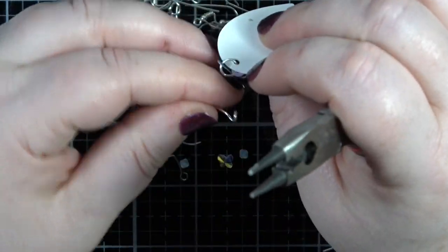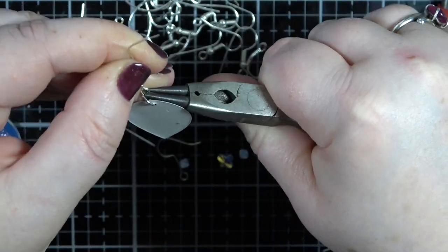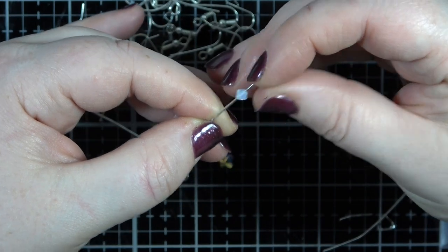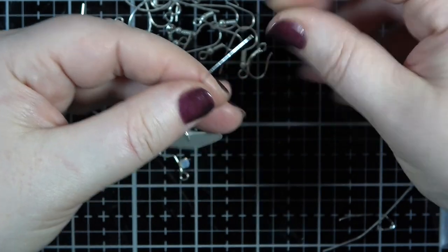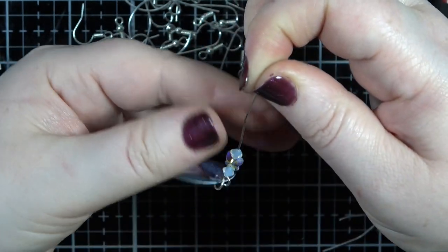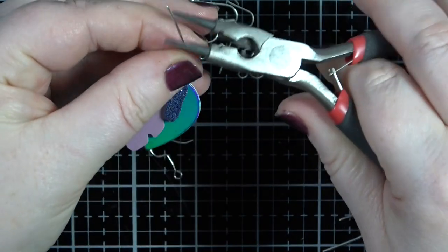I'm just going to connect this on as well - this is another way you can do it, by connecting it straight on. Then put that in place and pop on our bead sequence, which is one bicone followed by a butterfly followed by a bicone, just like so.